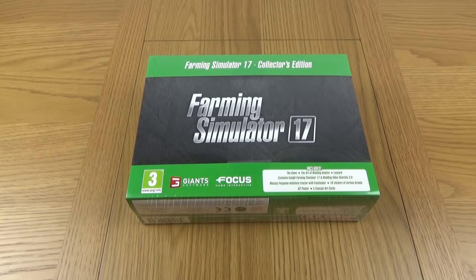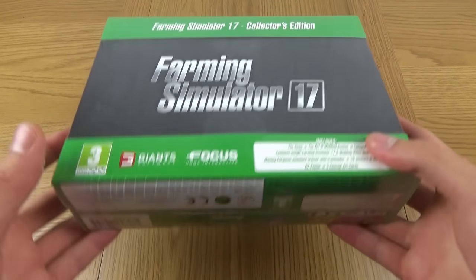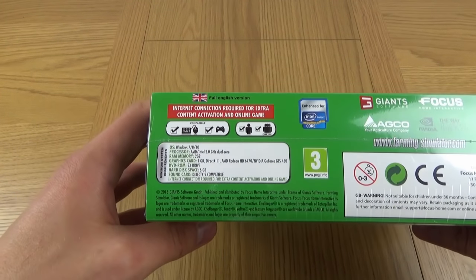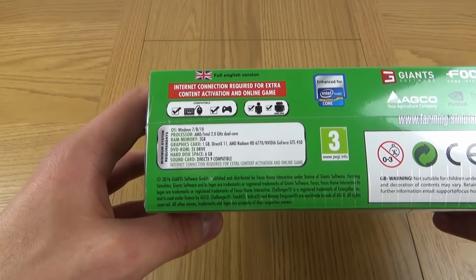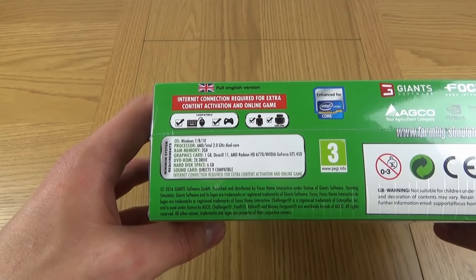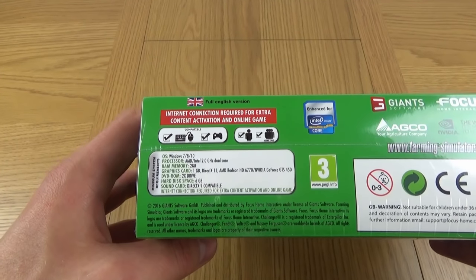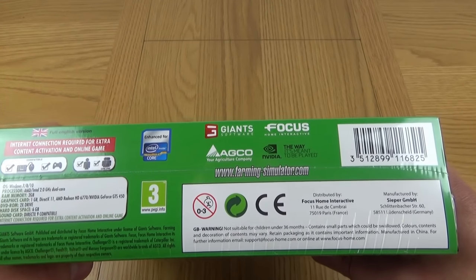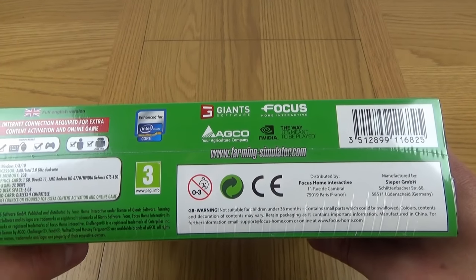It's actually in cellophane to protect it, but I will open it in a second to show you the finish of the box. But let's just start underneath it first of all. It shows you the spec there, everything which is required, and it also lets you know that you need the internet for multiplayer and also for the activation of the game. And then we've got the Giants, Focus and Agco, and NVIDIA logos just there as well, with their website.